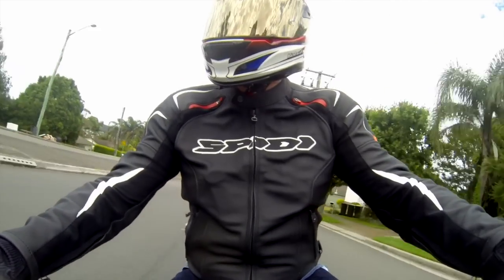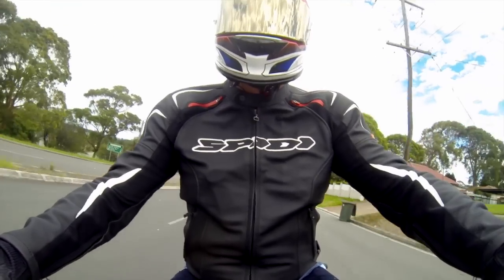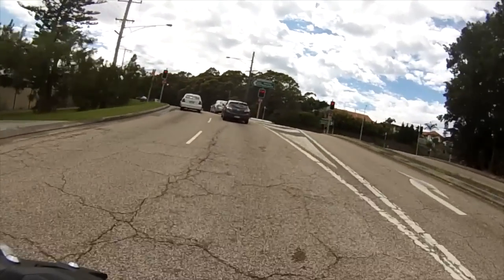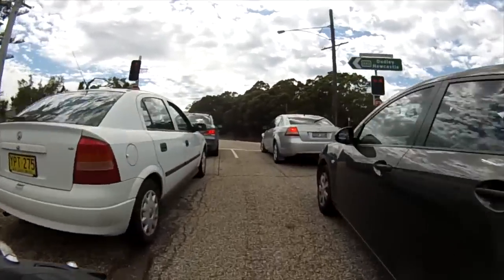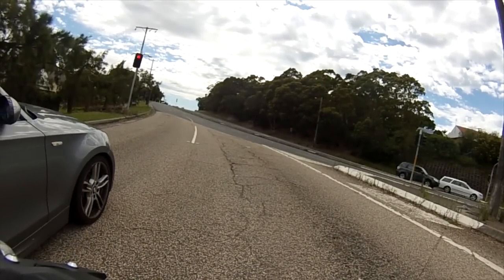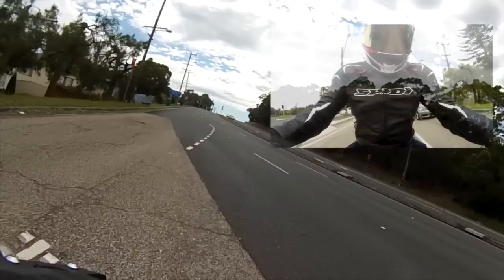As you can see when the traffic opens up, the MT-07 just comes into its own — it's a great little city bike. Get it underneath 30, up in the middle lane here. And away we go. Gets out in front of traffic no problems.